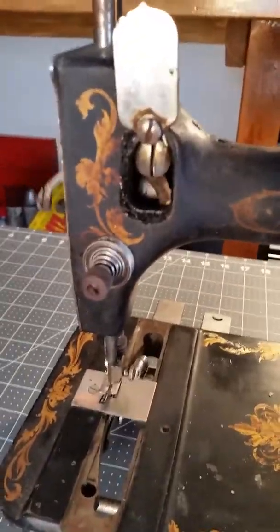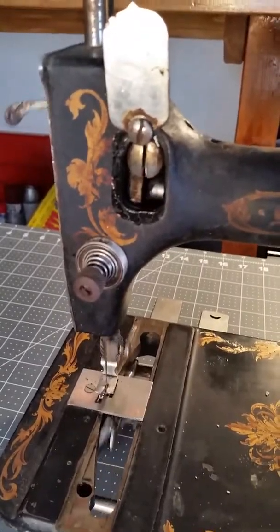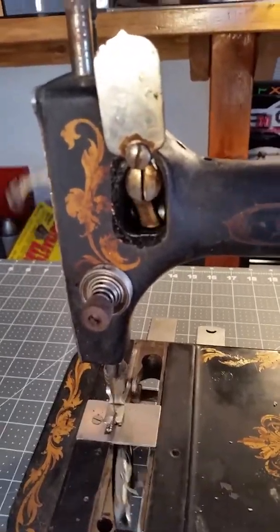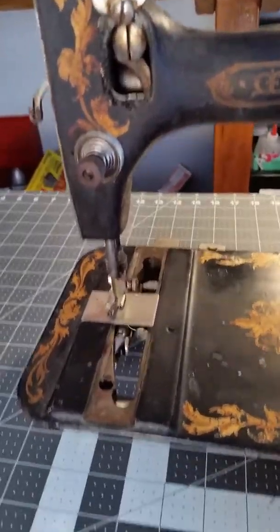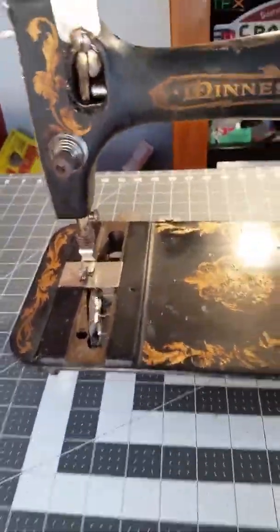I'm pretty shaky — I just wanted to get some of this recorded before I actually start making the machine and bringing it back to life.